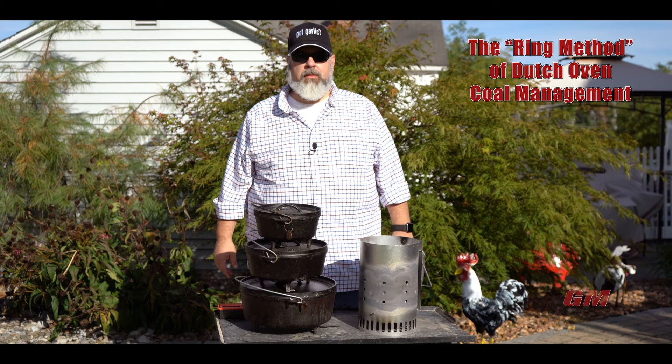Hey everyone, John here. Welcome to another episode of Grubmasters. Today we're going to go through the ring method of Dutch oven coal management.